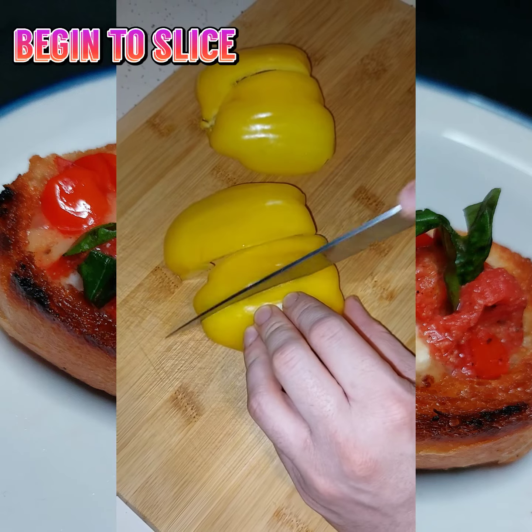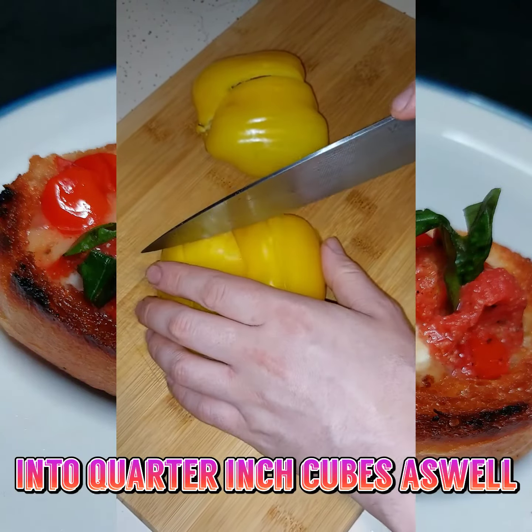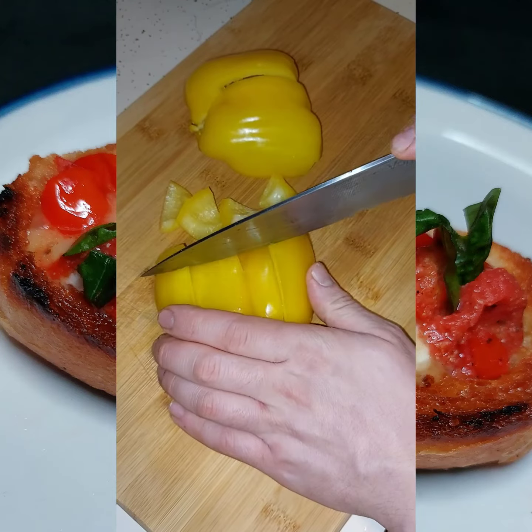Take a sweet bell pepper and start cutting that up into quarter-inch cubes as well. This will add a whole lot of flavor.